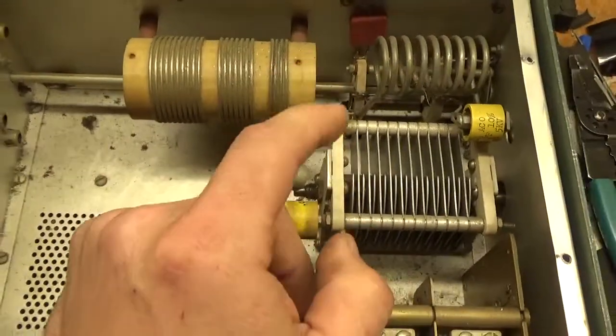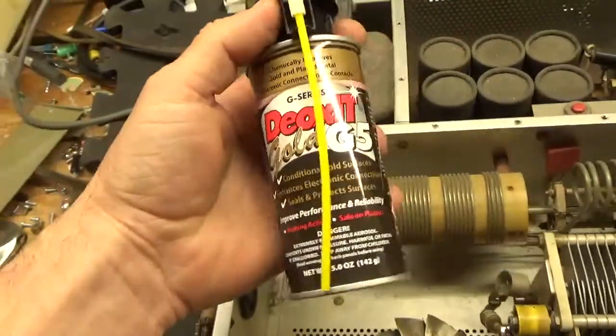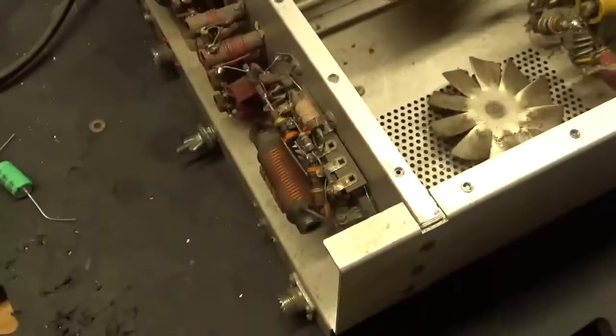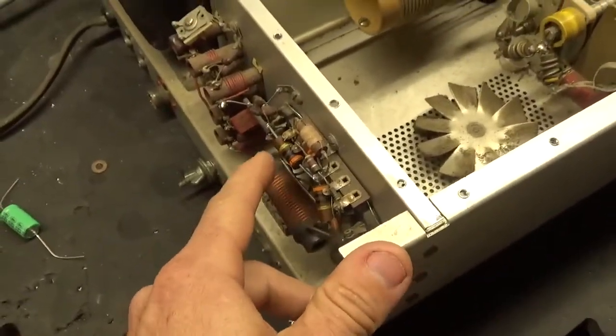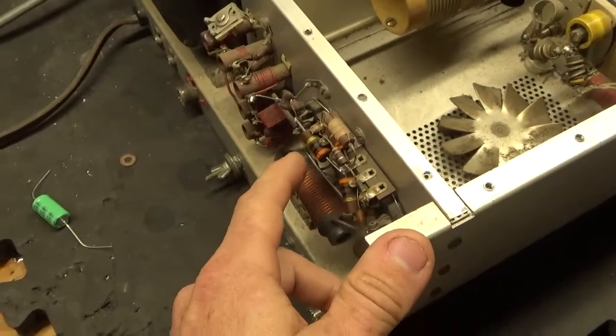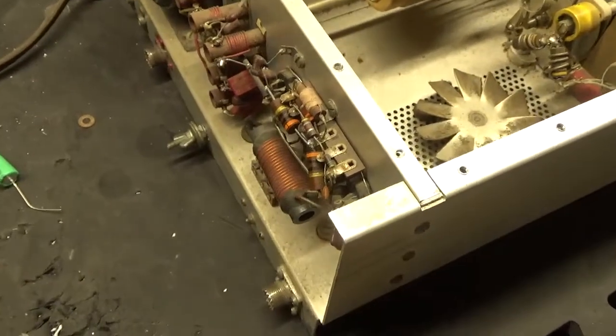I already went ahead and cleaned the rotary switches. I use Deoxit Gold — that stuff's awesome. Grid resistors have already been changed — the grid loading resistors.